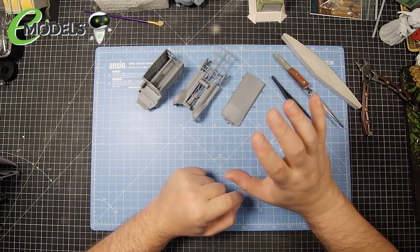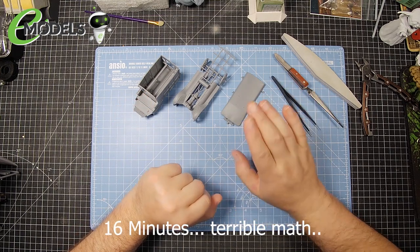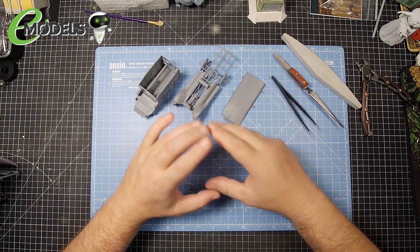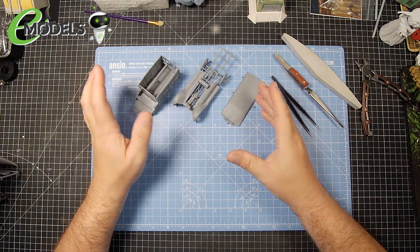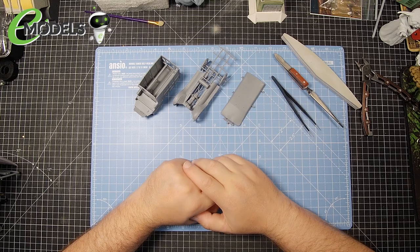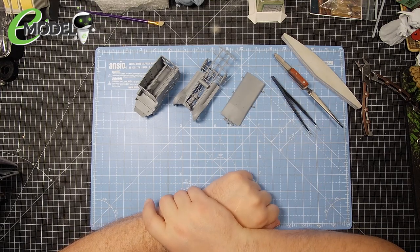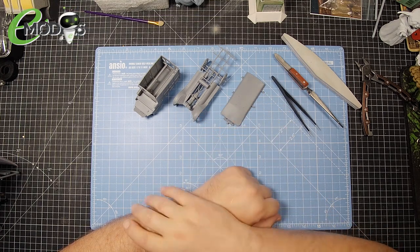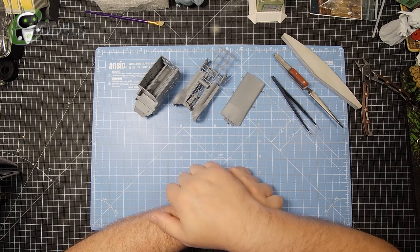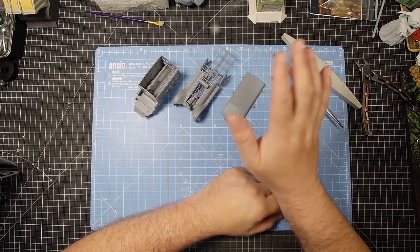This video has been going on for around about 25 minutes so I'm going to end it here. We still have plenty to do in the next episode - we've got the cab to build, we've got the rest of the engine block to do, and then of course there's all the small detail to add to the rest of the ambulance. Thank you to emodels and thank you to all of you out there watching. As always, be good, be safe, and of course keep making models. Don't forget emodels.co.uk for all your modeling needs - see you in the next episode, ta-ta!